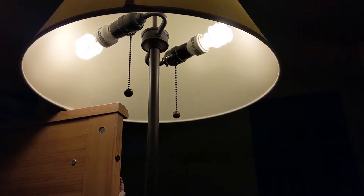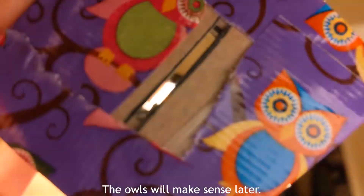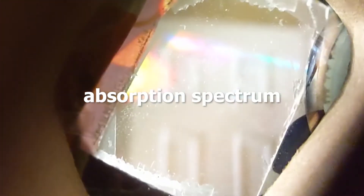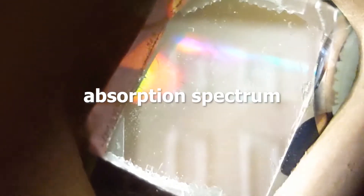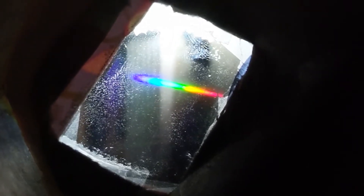But when you look at light that isn't sunlight, like this fluorescent light bulb, you get something very different. Instead of a full rainbow spectrum, some colors are missing. That's because the chemicals in this light bulb, like mercury or phosphorus, have absorbed those particular colors. We call this its absorption spectrum. Every element has a different absorption spectrum, so when you look at a light's absorption spectrum, you can figure out what elements are in that light.